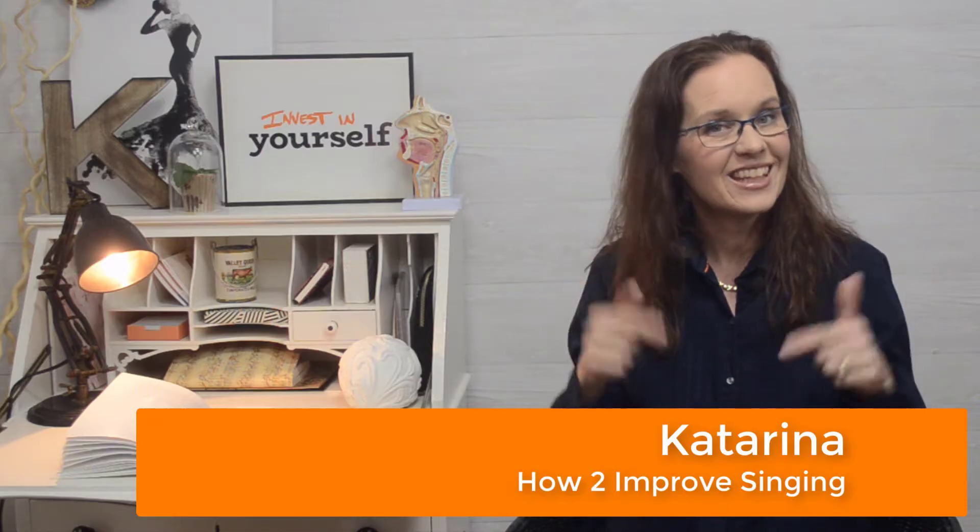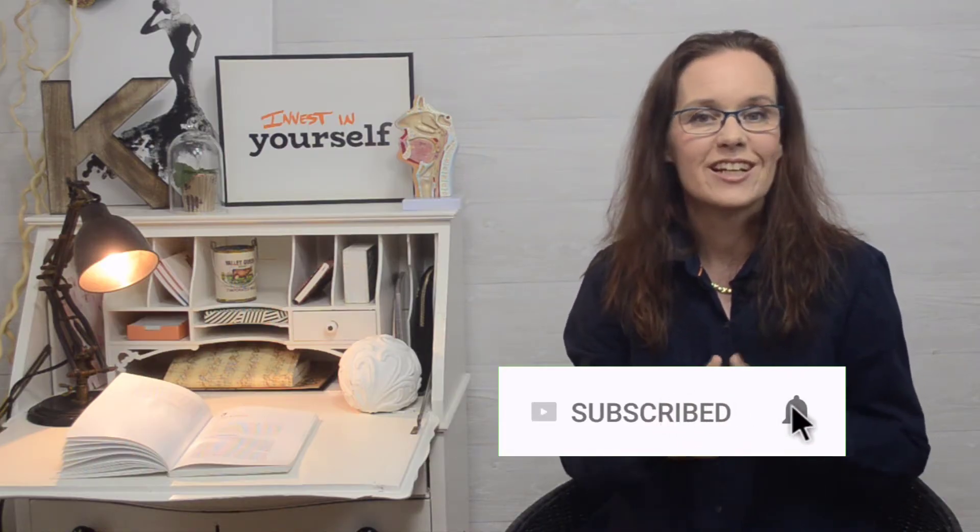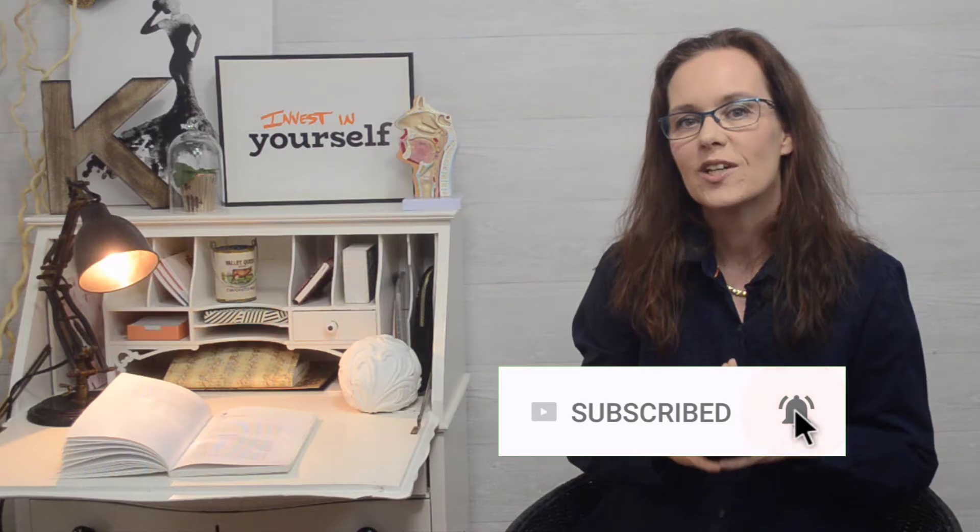Hi, I am Katarina, speech language pathologist from How to Improve Singing, and here on this channel I share practical tips about using your voice in a healthy way. So if this is a topic that interests you, consider subscribing to this channel and hitting that bell notification icon so that you don't miss any of my future videos.